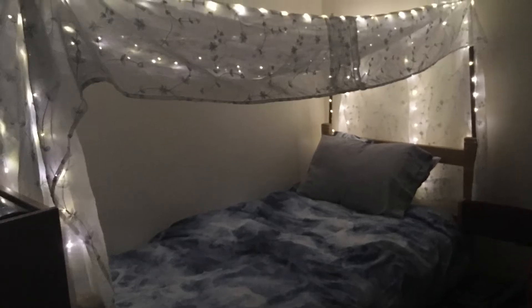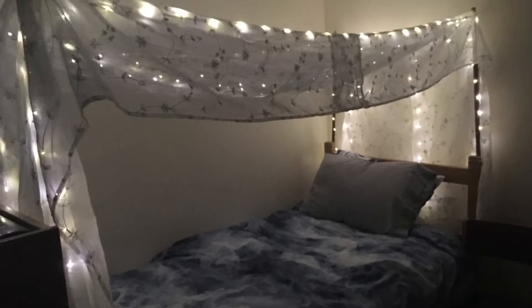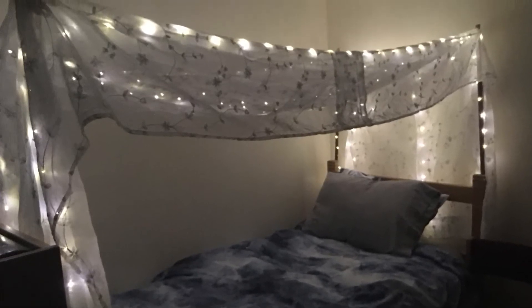Hello lovelies! Today I'm going to show you how to make this fairy light canopy bed. I would like to apologize because much of the video is comprised of pictures, but I'll explain the best I can.